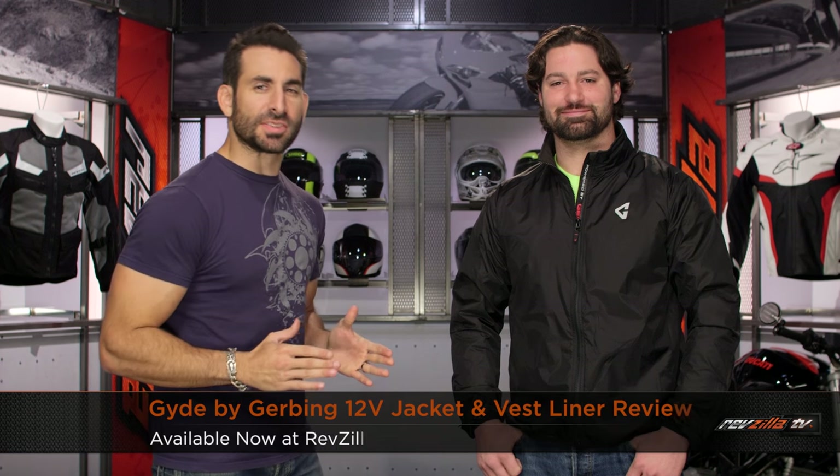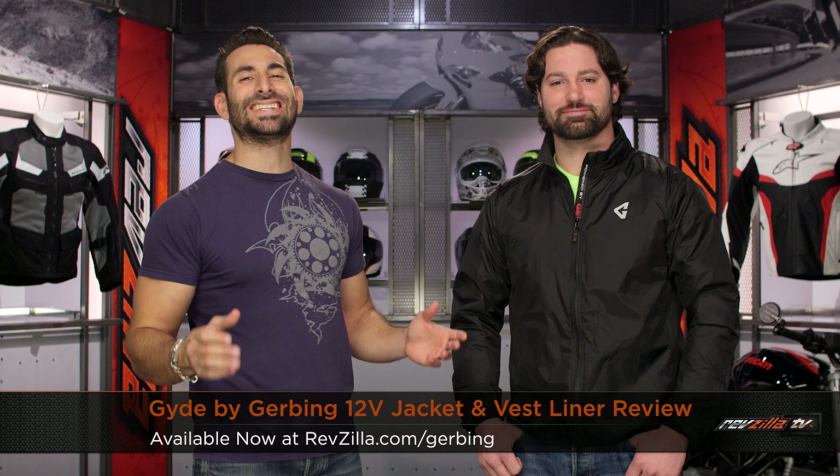Hey, this is Anthony from RevZilla TV. Welcome to our detailed breakdown of the new Guide 12-volt heated jacket liner, available at RevZilla.com.